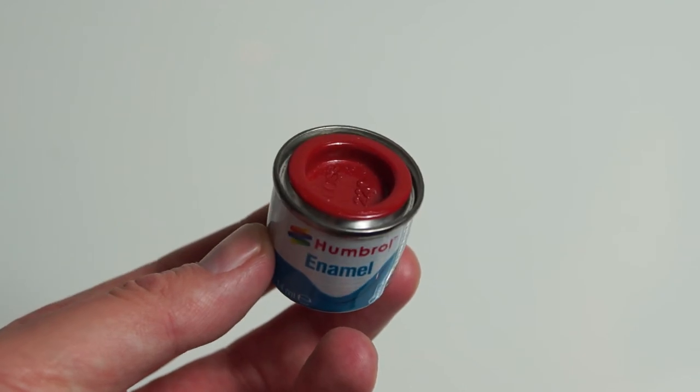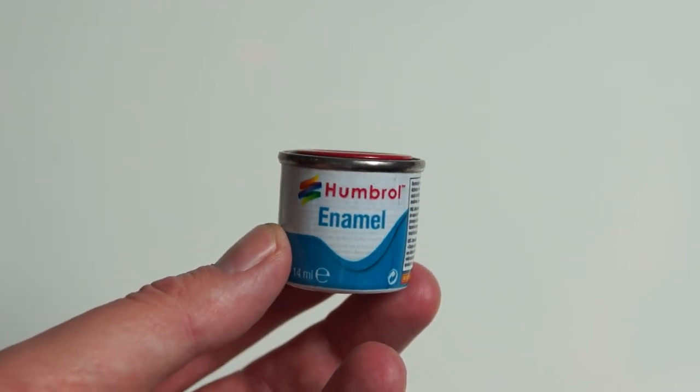You can also repaint other markings of different colours just by picking up the right colour enamel paint.